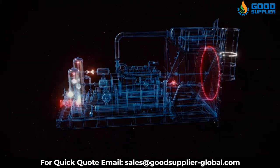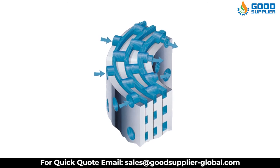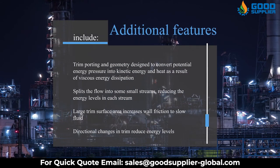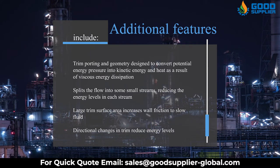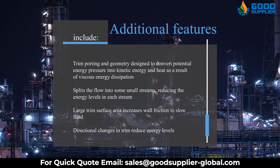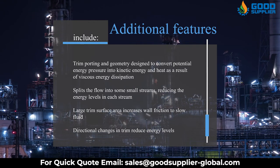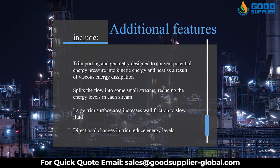Similarly, it manages the velocities within the trim and prevents the occurrence of undesired flow effects such as sonic velocities and high velocity jets. Additional features include trim porting and geometry designed to convert potential energy and pressure into kinetic energy and heat as a result of viscous energy dissipation. It splits the flow into small streams, reducing the energy levels in each stream. Large trim surface area increases wall friction to slow fluid, and directional changes in trim reduce energy levels.